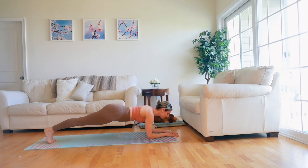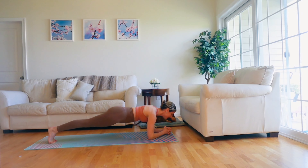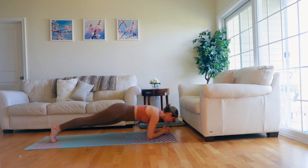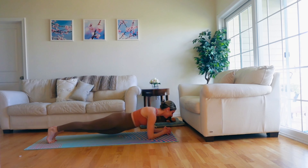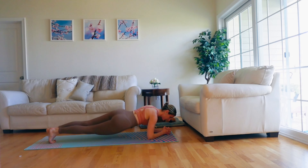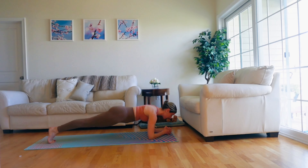My abs are definitely burning! Carefully roll yourself up to a seated position and come to high plank. Lift your abdominals and send your tailbone long behind you. Step your legs apart to the outer edge of your mat — right foot, left foot, pause.